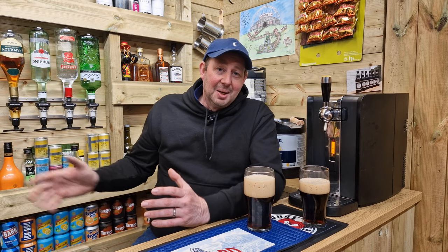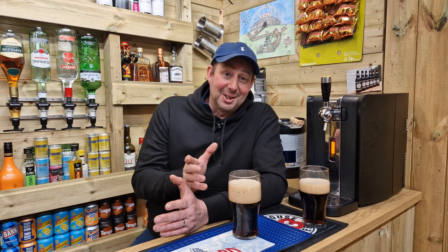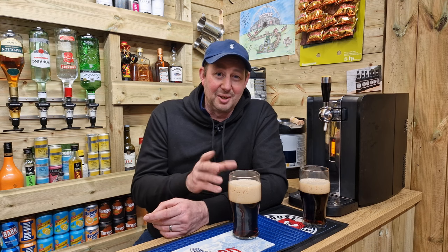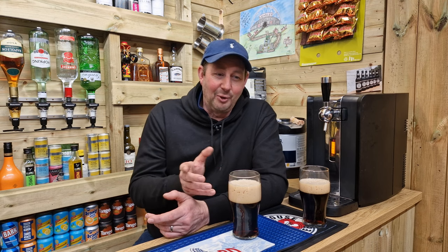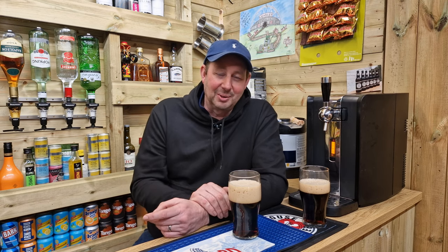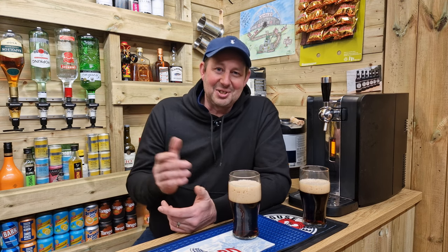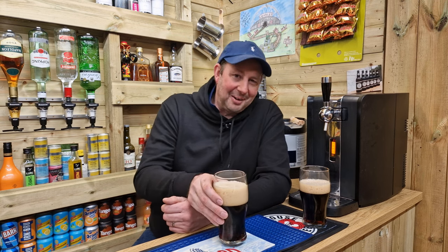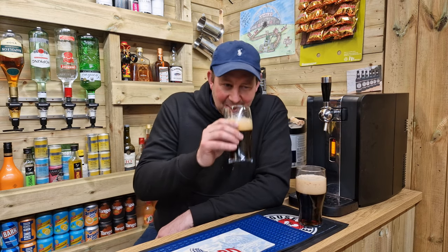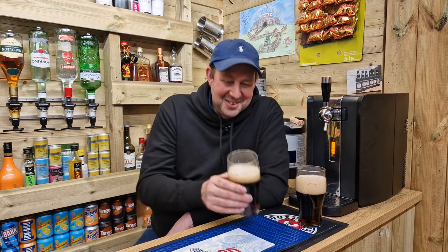I was toying with the idea of going the whole hog and getting a hand pull with some bag-in-box beers, and I still might go down that route, but then this came out and I thought wow, I've got to give it a go. It's 5.6% — that's on the strong side for me. My bitters are like session bitters, you know, four, 4.2%, something like that, maybe four and a half at most. And I have a few — I'm a volume man, I'm a six to seven pints bloke. You have six or seven pints of 5.6% and you certainly know about it. It could knock you sideways.